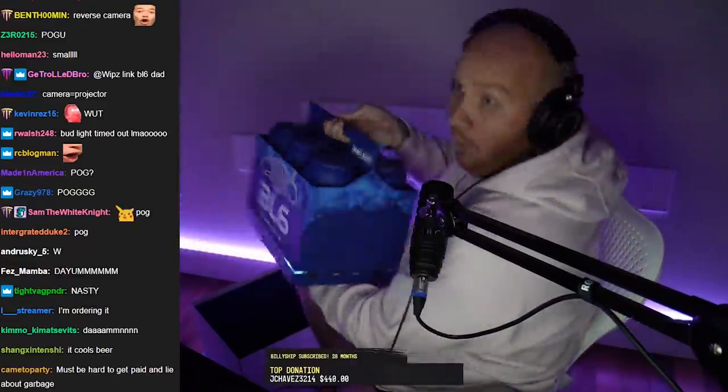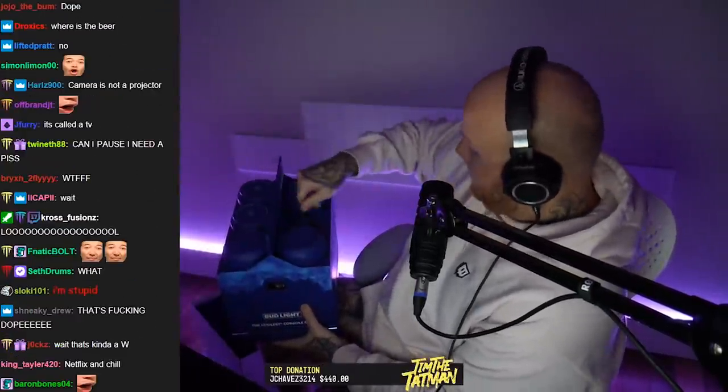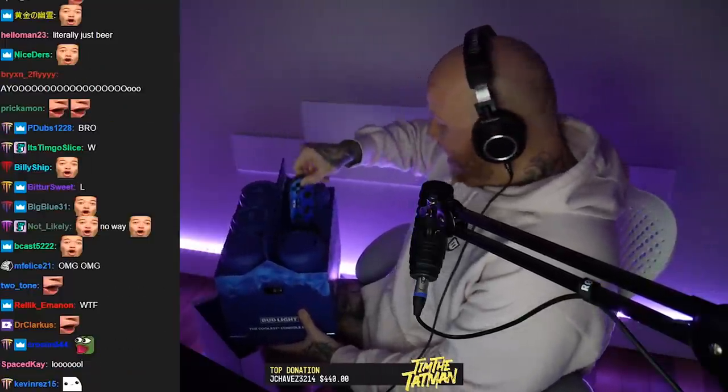I saw some of you in chat saying 'Tim, where's the controllers?' — see the top of that, how it has a little controller shape on it? Yeah, right! How cool is that? You got two controllers right here that pop off the top.